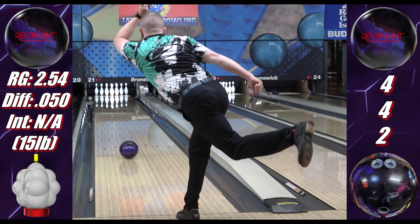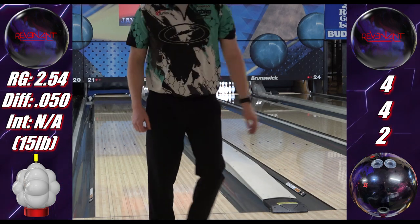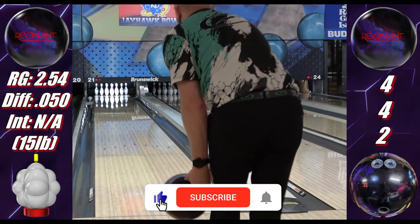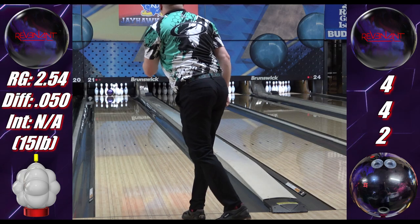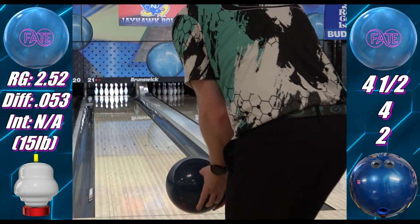Back on topic — when it comes to the cores, the differential is very similar, close enough to be negligible, and the RG almost is too: 254 for the Revenant versus 252 for the Fate. The RG is a smaller scale than differential though, so a couple points of RG is a bigger difference than a couple points of differential.